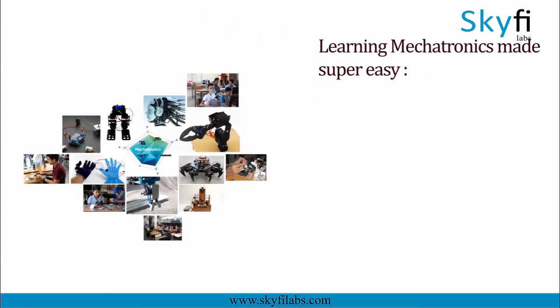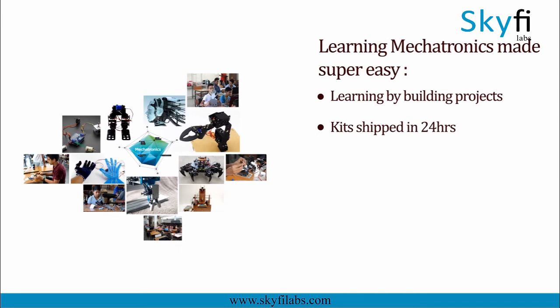A topic like mechatronics can only be learned by building projects, and Skyfire Labs makes the process super easy for you. Kits will be shipped to you within 24 hours and you can complete the course within one week from anywhere on earth and earn a certificate.